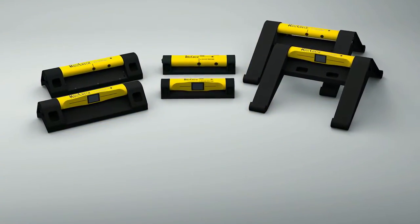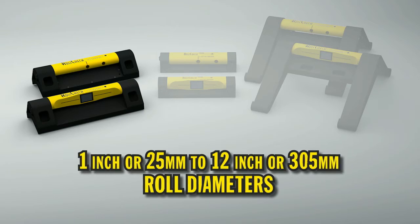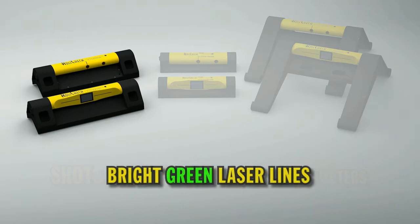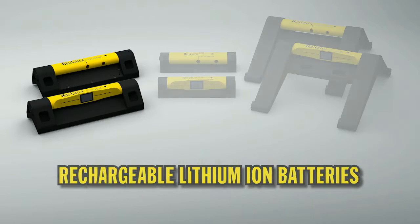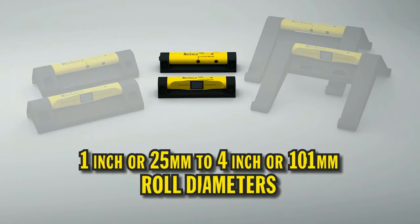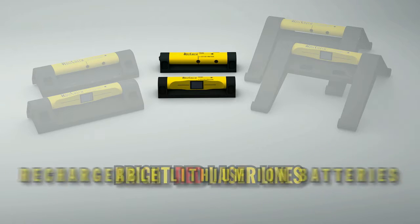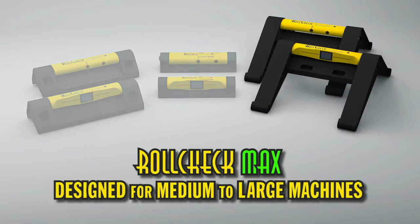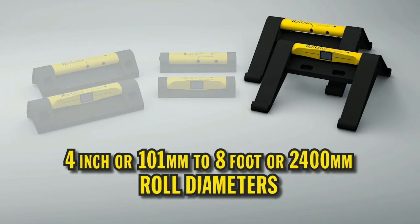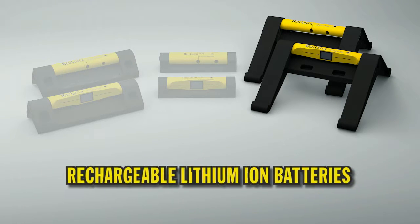There are 3 models available. RollCheck Green: designed for medium to large machines, 1 inch or 25 millimeters to 12 inch or 305 millimeter roll diameters, shots greater than 10 feet or 3 meters, bright green laser lines, rechargeable lithium-ion batteries. RollCheck Mini: designed for small machines, 1 inch or 25 millimeters up to 4 inch or 101 millimeter roll diameters, shots up to 4 feet or 1200 millimeters, bright red laser lines, rechargeable lithium-ion batteries. RollCheck Max: designed with extended legs for medium and large diameter rolls, 4 inch or 101 millimeters to 8 foot or 2400 millimeter roll diameters, shots greater than 10 feet or 3 meters, bright green laser lines, rechargeable lithium-ion batteries.